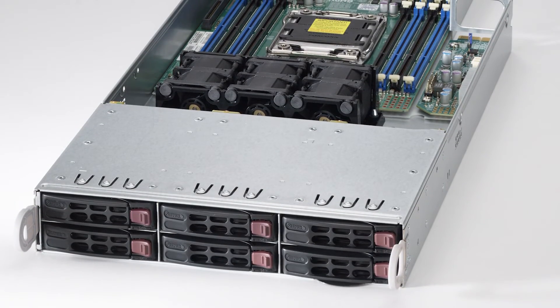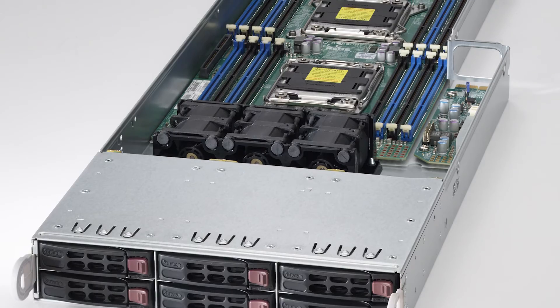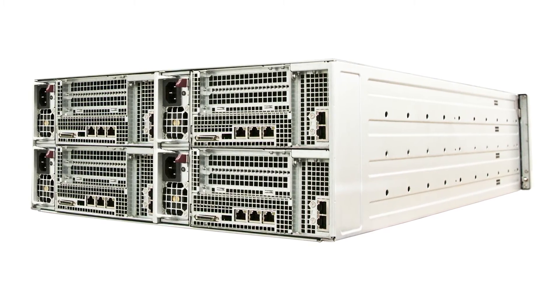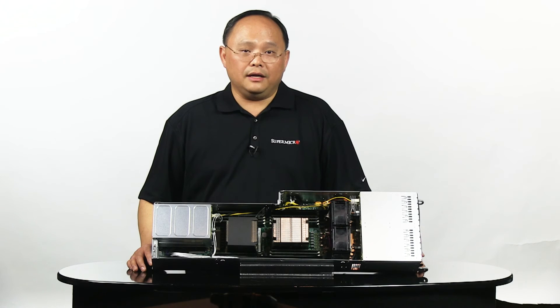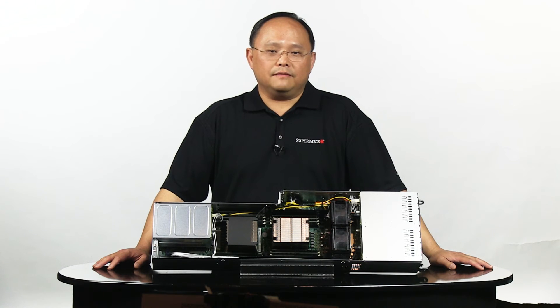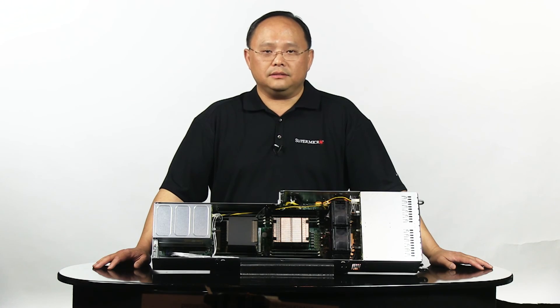This particular configuration is a favorite among cloud service providers for its combination of storage and compute density. Enterprise computing customers are also looking for this as a way to consolidate their storage and computing resources. With the features, benefits, and configurations we offer in the Fat Twin product line, we have a configuration that will fit your need to upgrade to the latest Intel Xeon E5 processor.